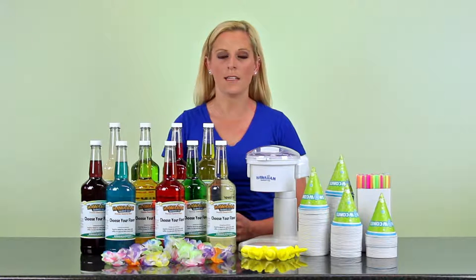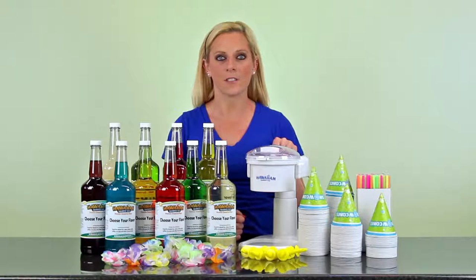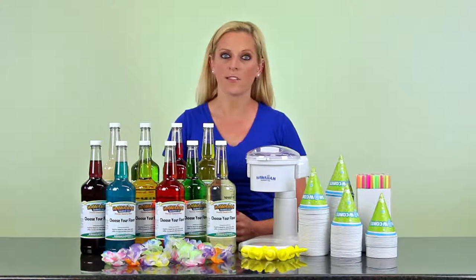Included in this package is our best-selling snow cone machine, the F700, which uses ordinary ice straight from the freezer.